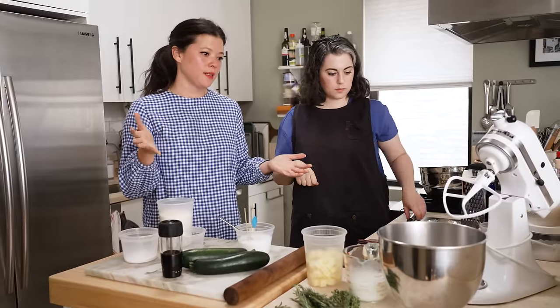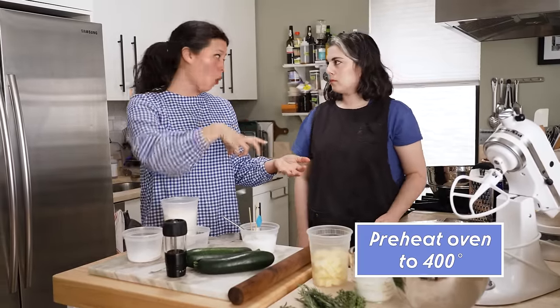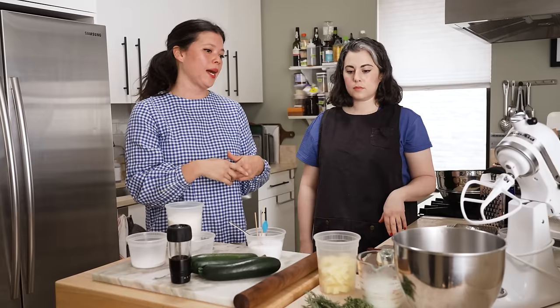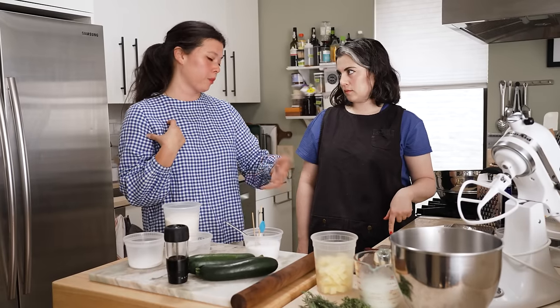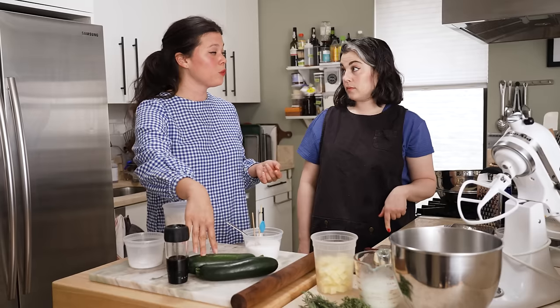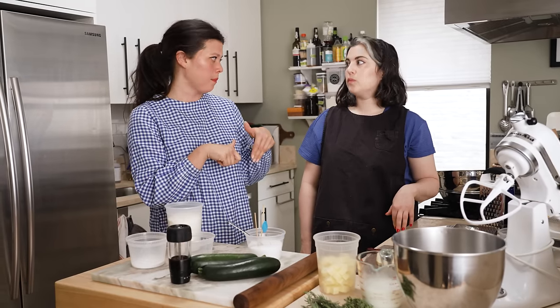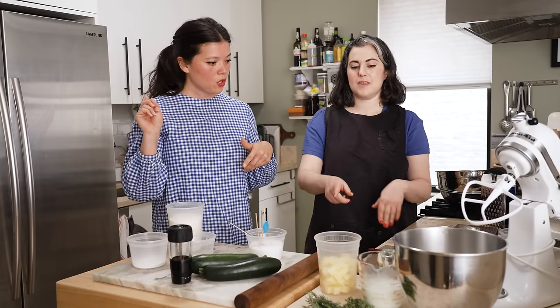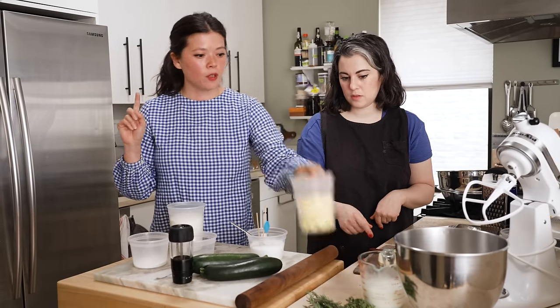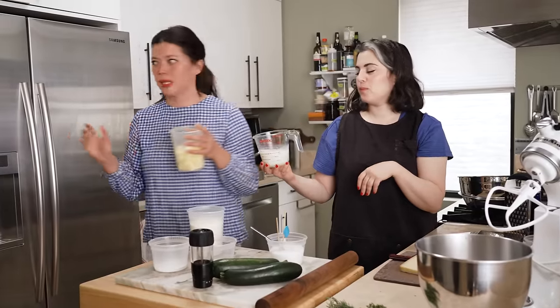The basic process is dry ingredients, then we add in cold fat — the cold butter — and then we'll add a cold liquid to bring it all together. But because we're going to grate the zucchini, I think we should do that first so it has time to release some moisture before we add it back into the mix. Should we stick these in the fridge just for now? We'll keep all our cold ingredients cold, and in a pinch I'll put these things in the freezer too, just to keep them extra cold.